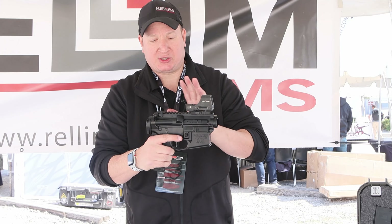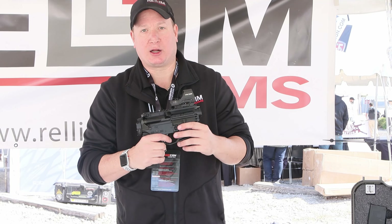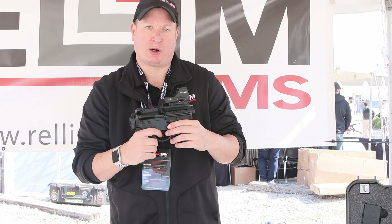Mike Miller with Relum Arms. We've teamed up with Renier Arms here in Wichita — they carry and sell a lot of our product. You can also find our stuff at RelumArms.com.